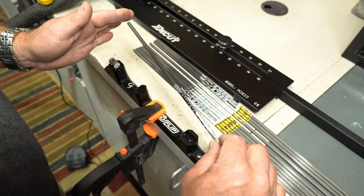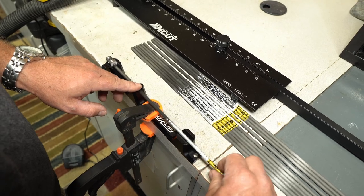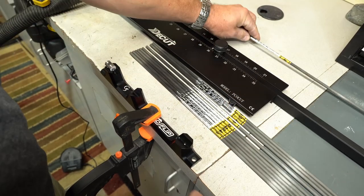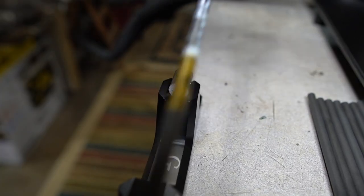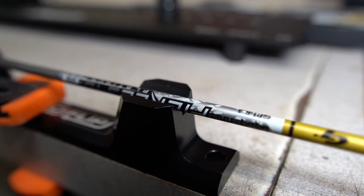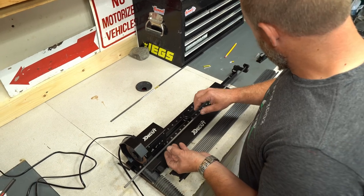If there's any imperfection on the nock end of the arrow, it's going to kick your arrow out. So we're going to square that in — give it a few turns against that little piece of sandpaper. Make sure it's squared up. Now we're going to go ahead and cut off the front end of the arrow shaft.